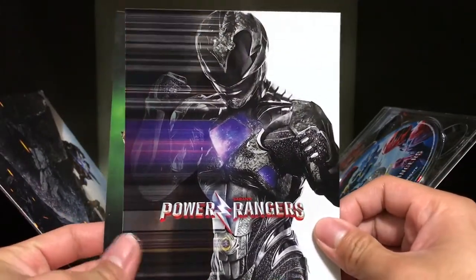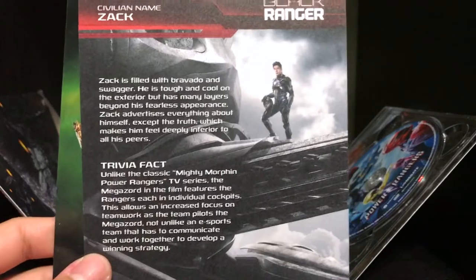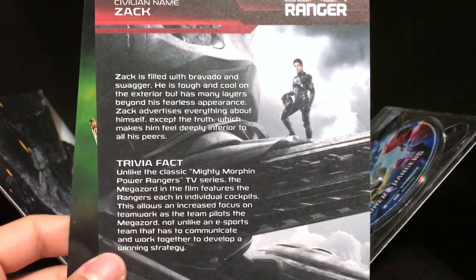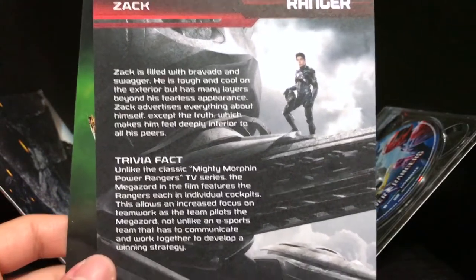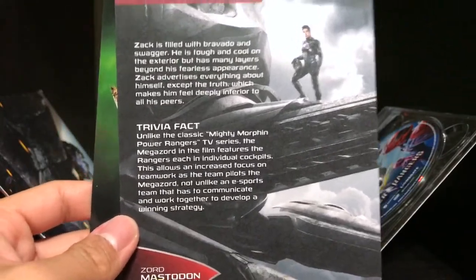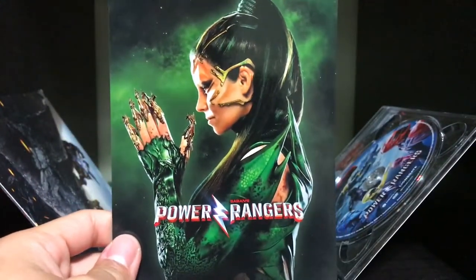Then we have the Black Ranger, Zack — everyone's favorite Asian. So cool. I was really geeking out watching this movie, just because Asians don't get represented enough in film, guys. We have to push it, we have to really keep it going. Because it's great to see someone from your culture, from your ethnicity there on screen. So it was really cool to see him. I kind of lean towards the Black Ranger in this movie. But then, of course, we have Rita Repulsa.